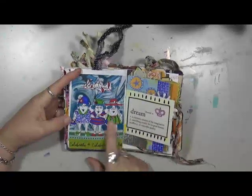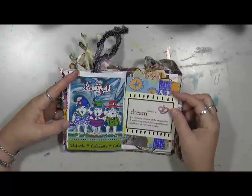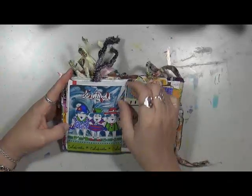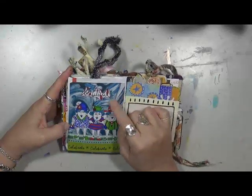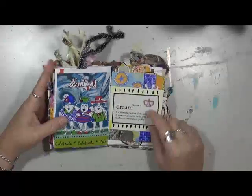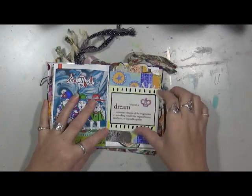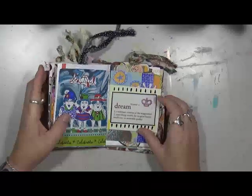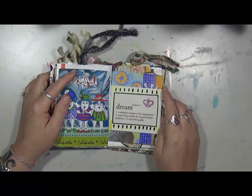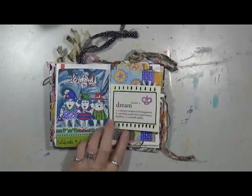Here's another one — I love these girls, they're just so cool. 'Celebrate, beautiful' — just played around with them. This is a picture of an acrylic pour that Gina sent me — 'dream,' that's it. A vision — this is one of those plastic things: 'a visionary creation of the imagination, something notable for its great beauty, excellence, or enjoyable quality.' Very simple — just a couple black lines, it's all good.